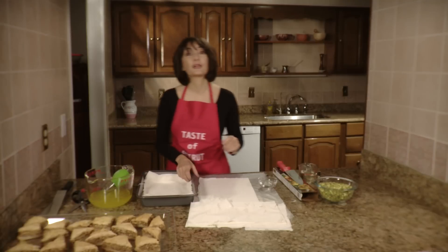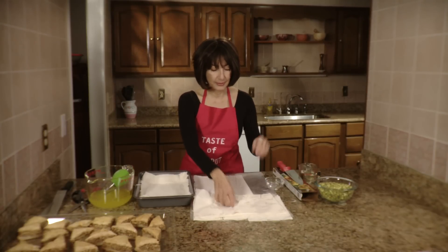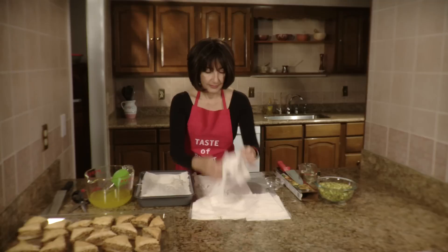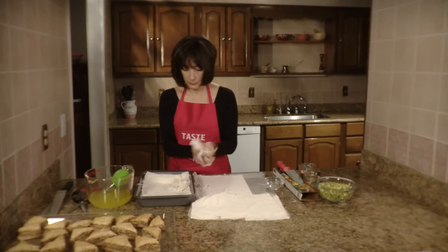Now here comes the fun technique. This is the one that'll allow you to make baklava in just 10 minutes. You take one sheet of this and you scrunch it. You could let your inner toddler free — you scrunch the next one and place it on the pan.